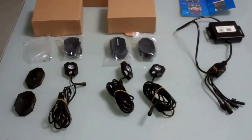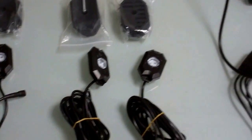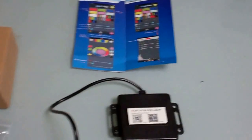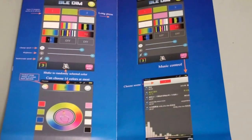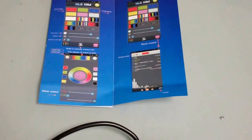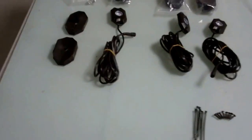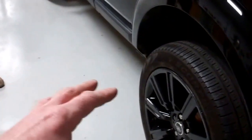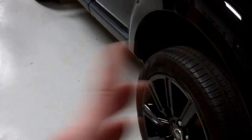I'll do a video today to show you how to fit the LED welcome lights to the Land Rover Discovery 3. This is a new product we've got and it comes with an app on Android or iPhone. You can change the colour and do some funky pulse effects. We're going to link it to the welcome lights so when you unlock the door you get a light display. This is more the mechanical fit — how to do it and what you get in the pack.